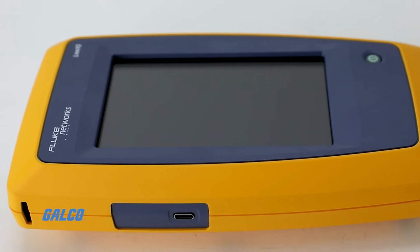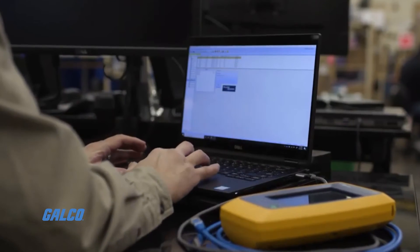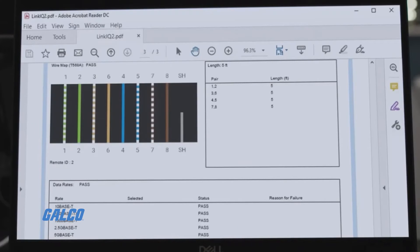Through the LinkWare PC you can save and export up to 1,000 test results, allowing you to document, manage, and print test reports.